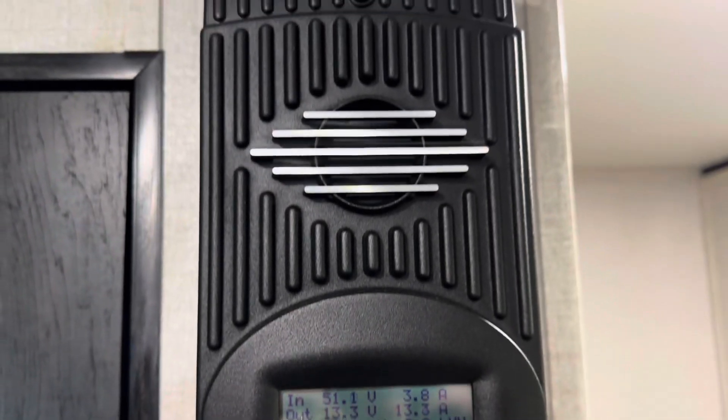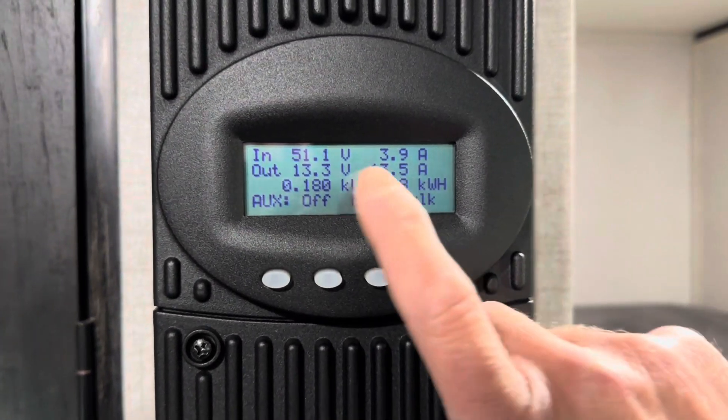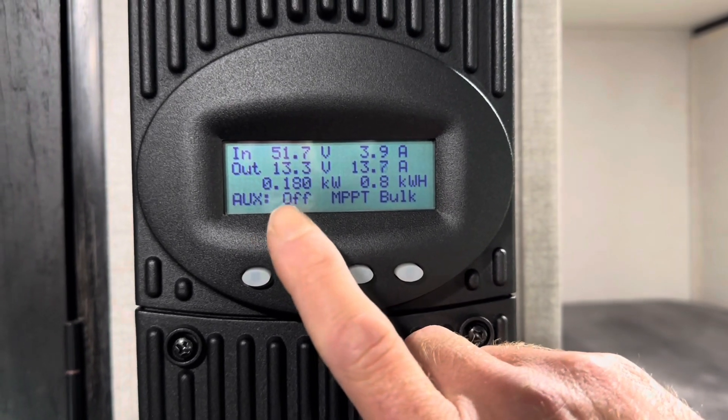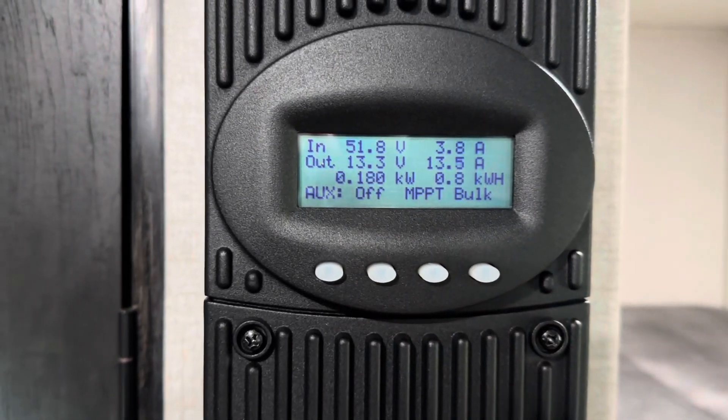Here's the Outback FM80, FlexMax 80 charge controller — 80 amps capacity. You can see I've got 800 watts of Ames panels up on the roof that came with the kit. And you can see we're not making a lot of power right now — let me cut in and show you why.